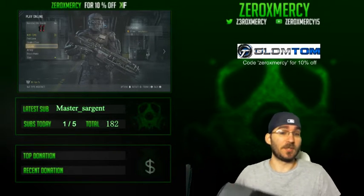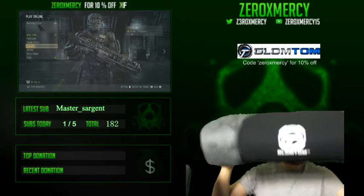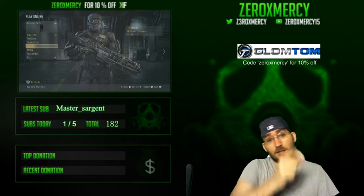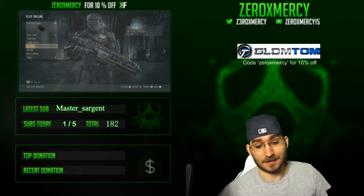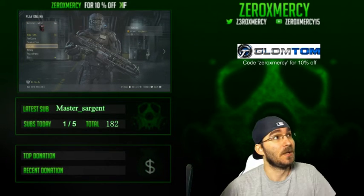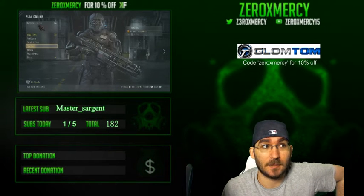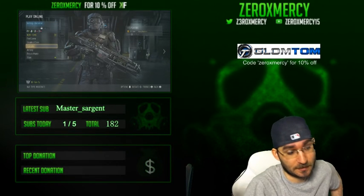If you do, be sure to use the code Zero X Mercy on Glomtom products. Glomtom — really good, really comfy, and I don't think you'll get hot while using it either. Shout out to Glomtom! I'll be live streaming tonight, probably around 8 PM Eastern Standard Time, so I hope to see you guys there. Later!